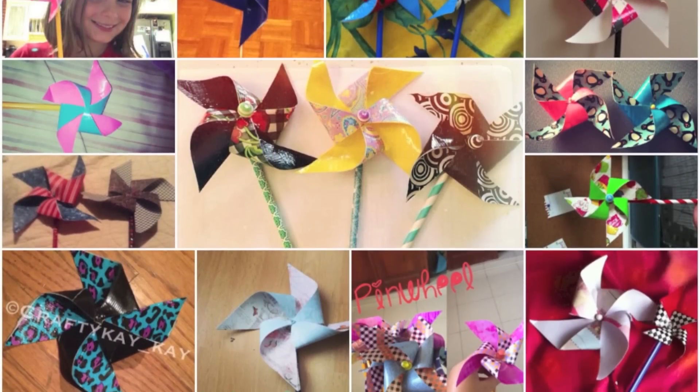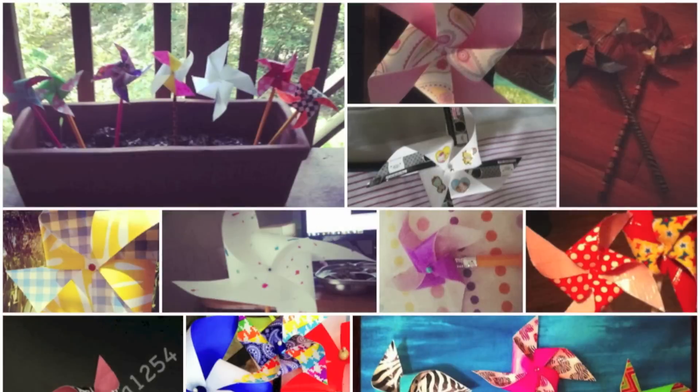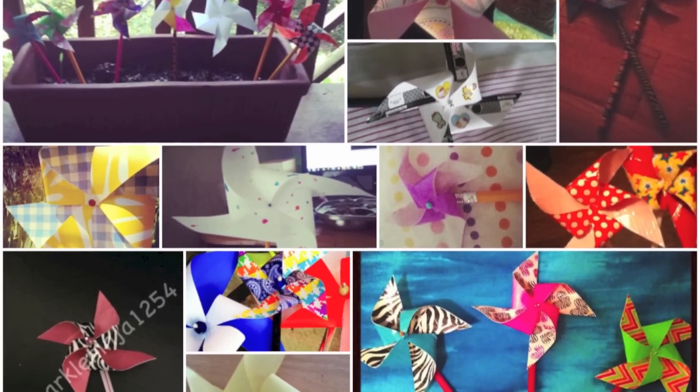Here's a ton of pictures that people sent in. Thank you so much for showing me all of your wonderful creations. They're super cute and they spin.